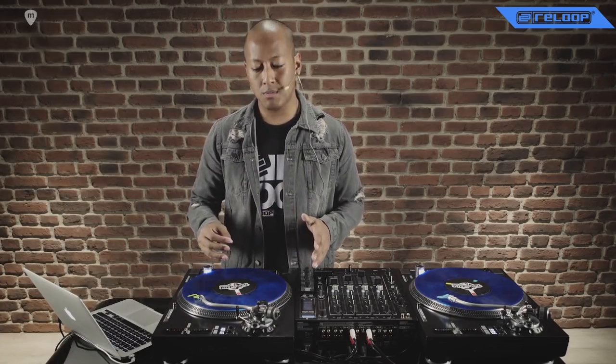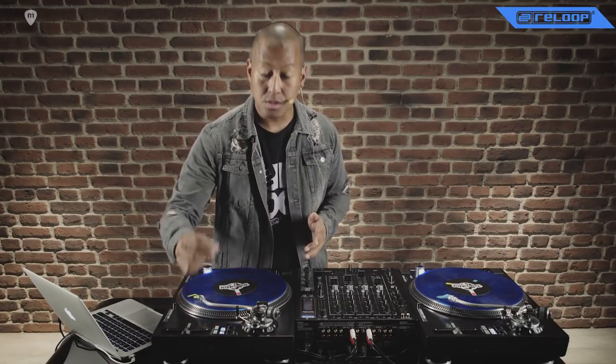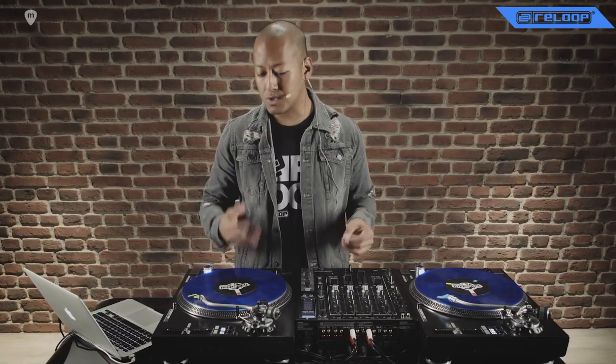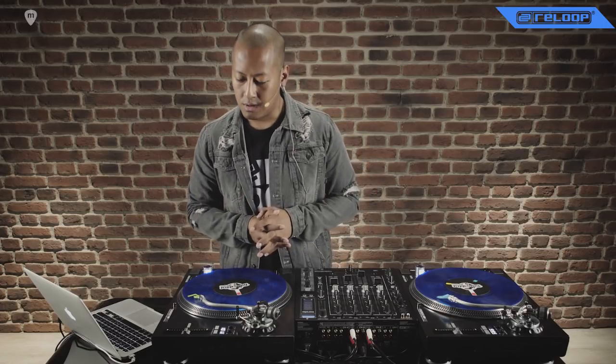The turntable itself is a very powerful, high torque turntable — much more powerful than traditional turntables of the past. You can also adjust the torque so you can have it feel like a classic Technics, or you can have it even more powerful, which is ideal for scratching for a quick release and quick pickup when you're manipulating the sounds and the vinyl.